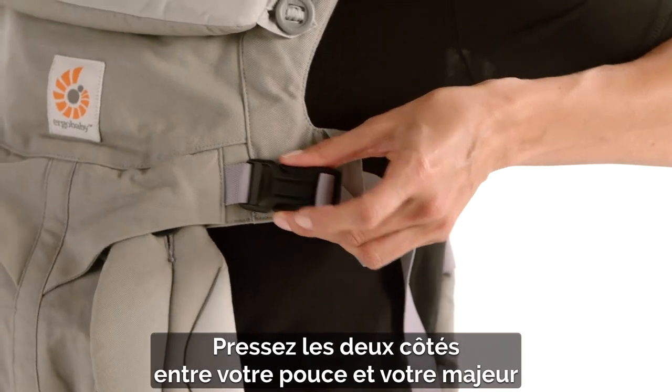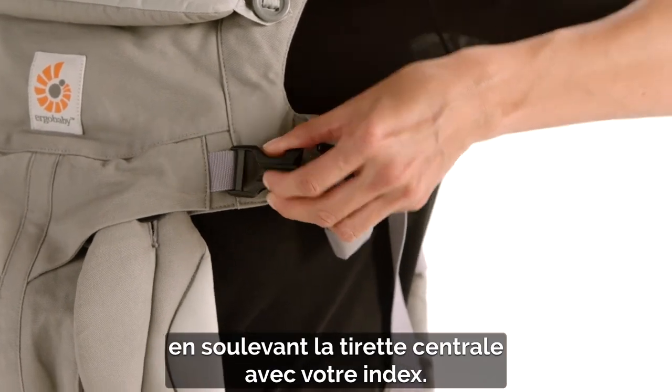Just squeeze the sides using your thumb and middle finger and lift the central tab with your forefinger.